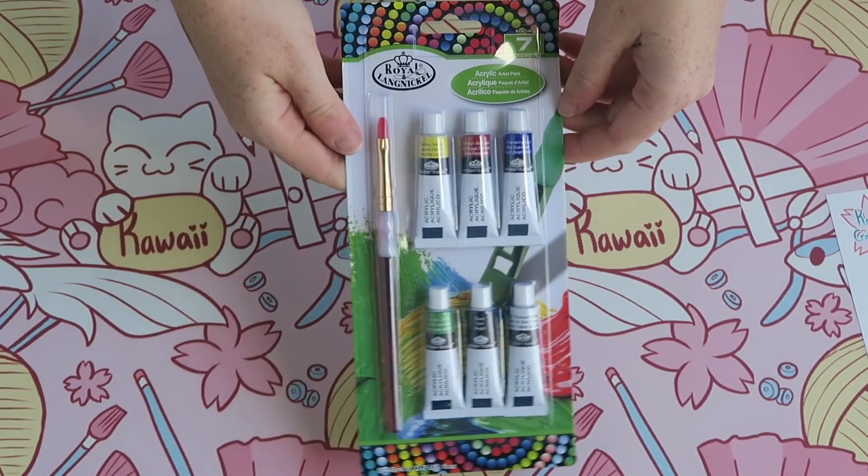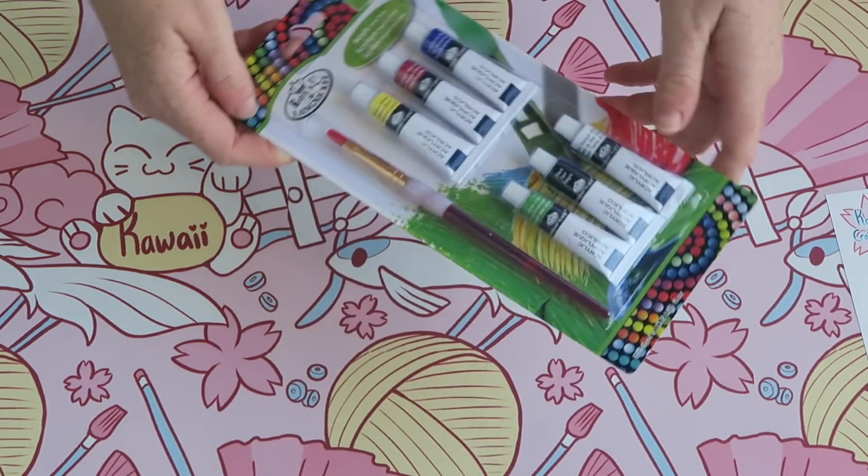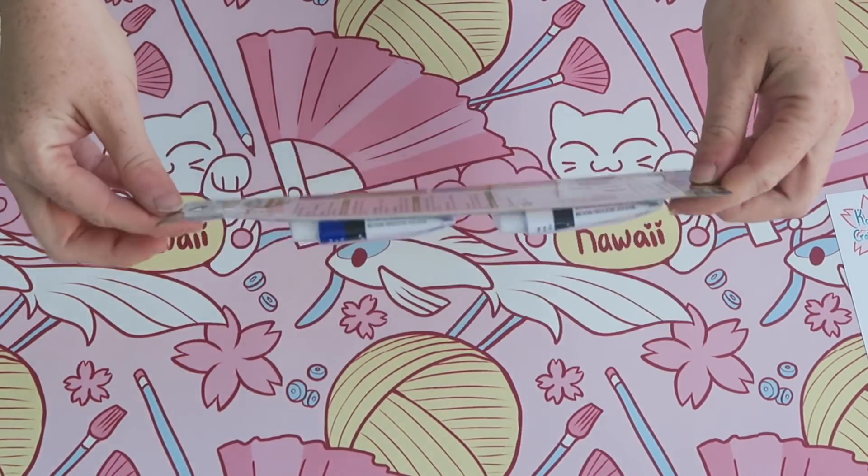Then we have this set of acrylic paints — six acrylic paints plus a brush that comes along with the set. We'll use it to color the clay after we bake it.